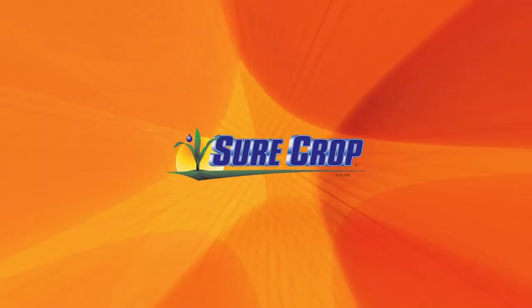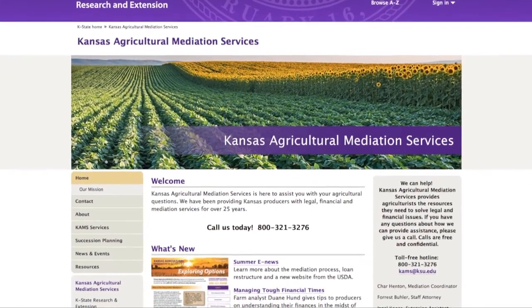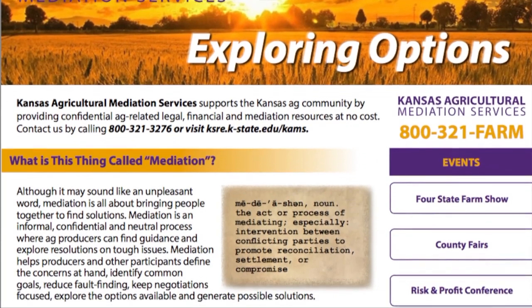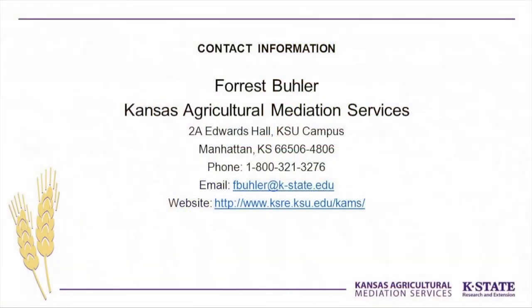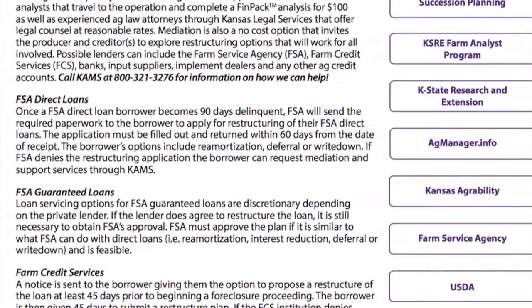My name is Janelle Kunz and I am with Kansas Agricultural Mediation Services. We're administered by K-State Research and Extension here in Kansas, but we are a USDA-funded program, and we help producers if they ever have any ag, legal, financial, or mediation questions. We do get a lot of producers calling into our program asking for information about ag credit situations. We can help provide support services such as agricultural financial counseling as well as legal assistance. We do have an attorney here on staff — his name is Forrest Bueller — and he often helps callers over the phone, answering questions confidentially at no cost. We encourage producers to be proactive, give us a call, and we can help find them the support they need.